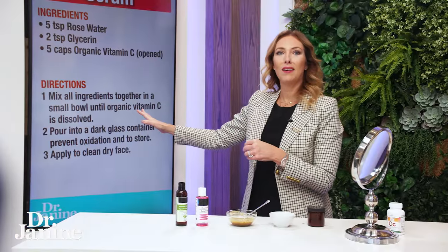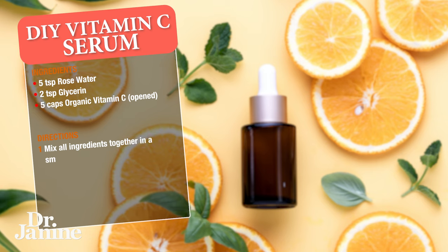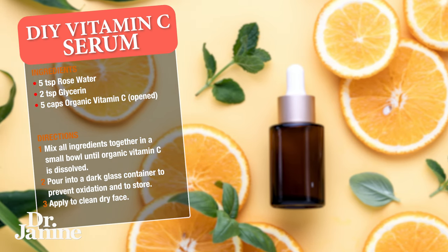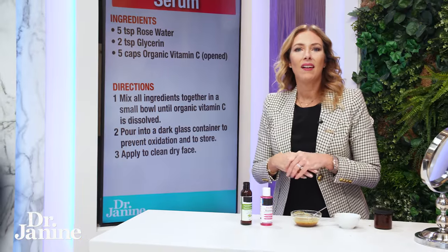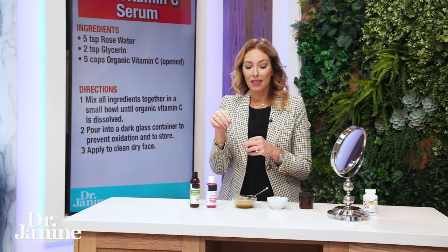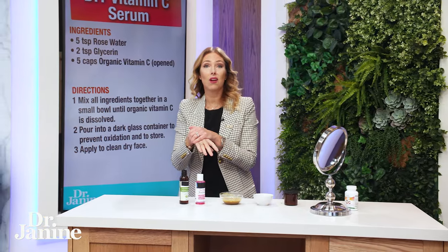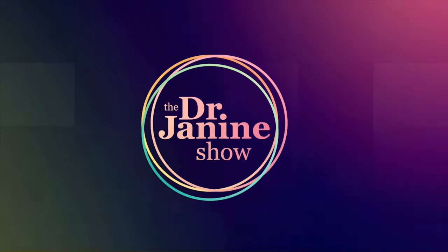Here's the recipe again — you can screenshot this. Five teaspoons of rose water, two teaspoons of glycerin, five caps of organic vitamin C. Mix that into a small bowl, then put it in a dark glass container. Apply it on clean, dry skin and you'll absolutely love it.